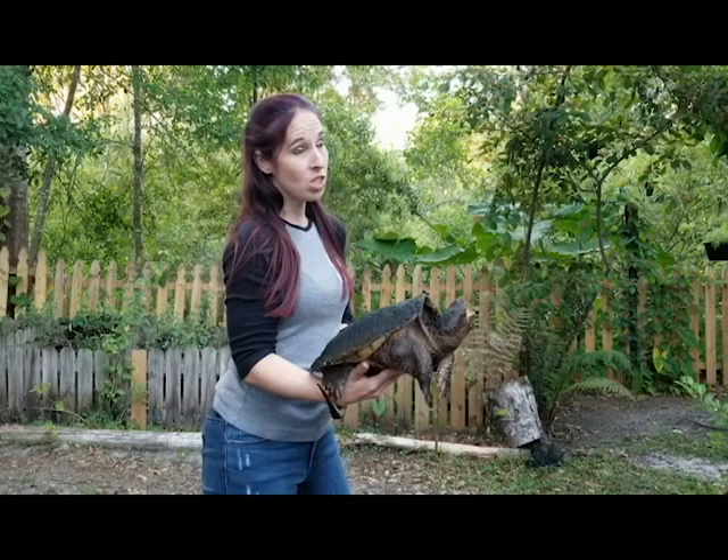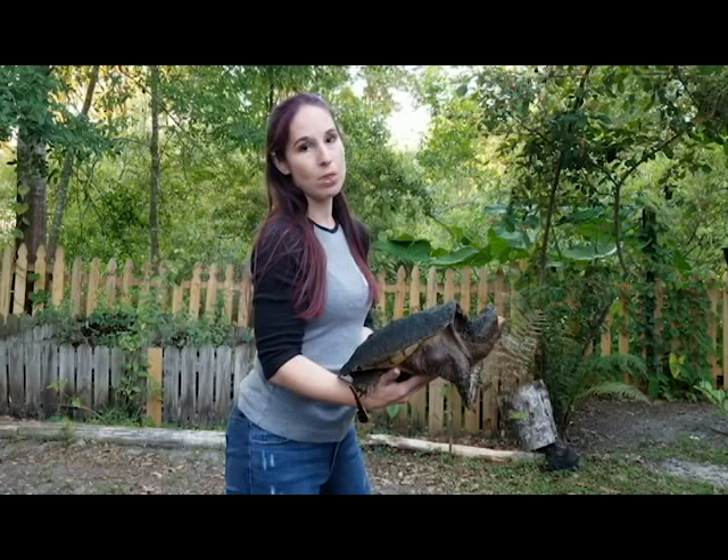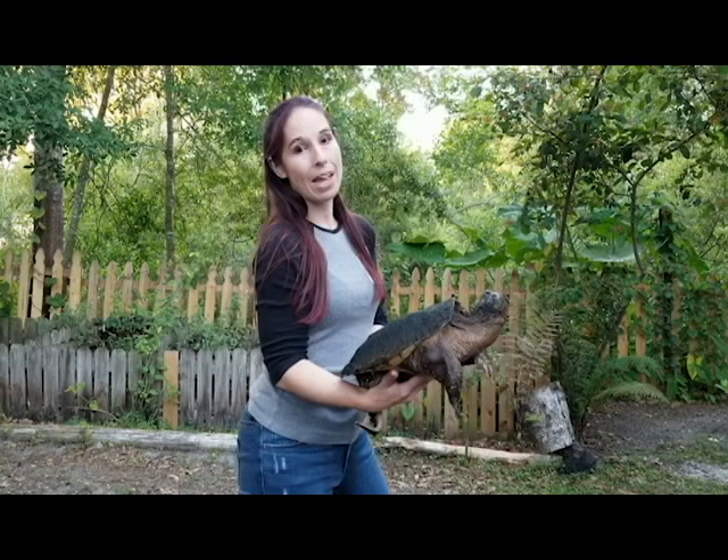The first thing you want to do is assess the situation. Is the turtle or tortoise injured or are they just trying to get across the road in the direction they want to go? If they just need to get across the road, we want to make sure we help them in that direction. Please do not put them in the back of your car and take them miles away. There's a lot of reasons we don't want to do that — part of it is disease, and another part is strong homing instincts with certain species. Let's just make sure we're helping them in the direction they need to go.